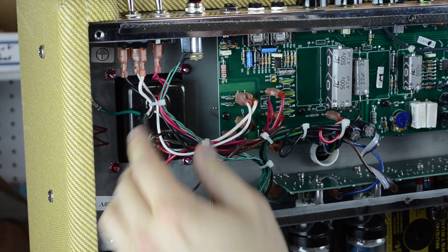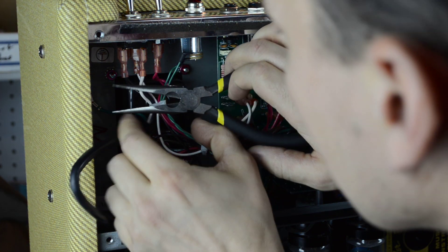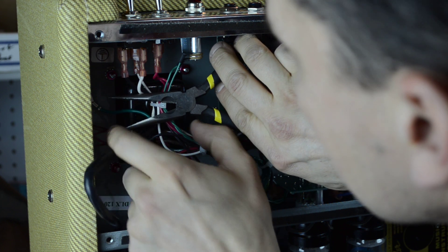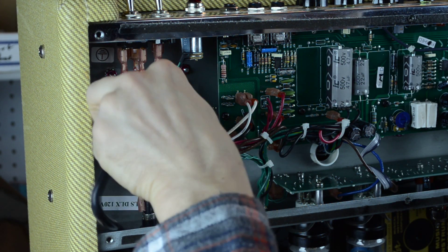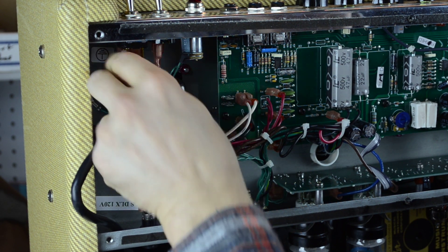I wanted to put a knot in that, so I'm going to have to take this off and remove the zip tie. Just clip that zip tie. Yeah, that's fitting a lot better — I like that a lot better.